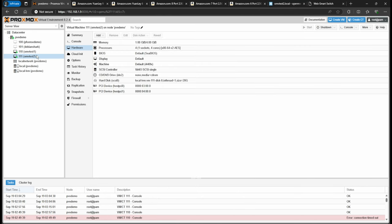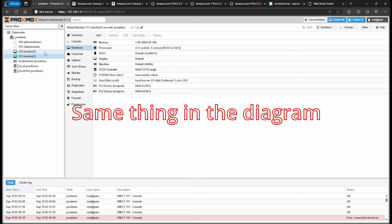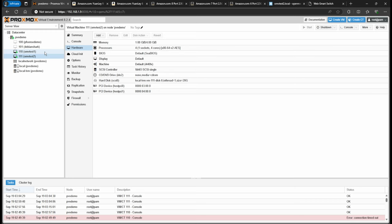OMV test 1 will use the other NIC and send data to OMV test 2. I'll also use my desktop, which has a 2.5 gig NIC, to send data to OMV test 2. You'll see that both device scenarios sustain the same link/transfer speed. I'll also set up an iperf server on my desktop and have OMV test 2 send data back to my desktop, to push the switch harder and see if there are any ping delays.